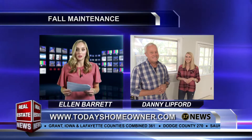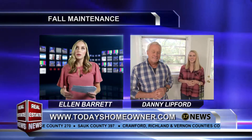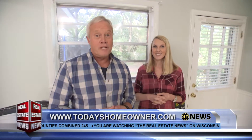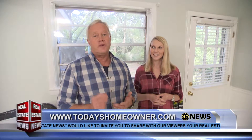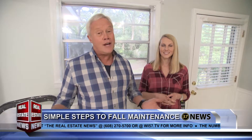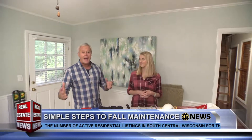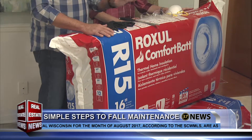What's a project people usually think they have to hire a professional for that they can actually do themselves? I would strongly recommend hiring a heating and cooling professional to service your HVAC equipment — making sure it's working efficiently and safely is extremely important. But another area people think needs a professional is actually very DIY-friendly: heading up into that mysterious area above you — the attic — and adding additional insulation. We use mineral wool insulation from Rockwool, which is very easy to install.